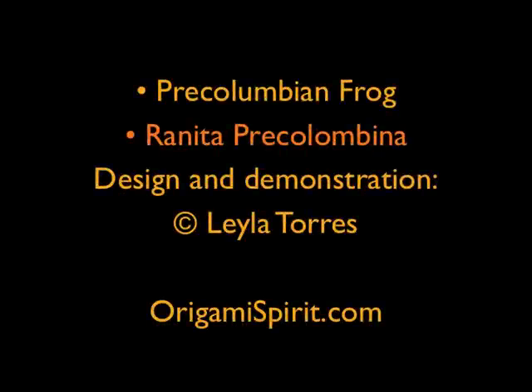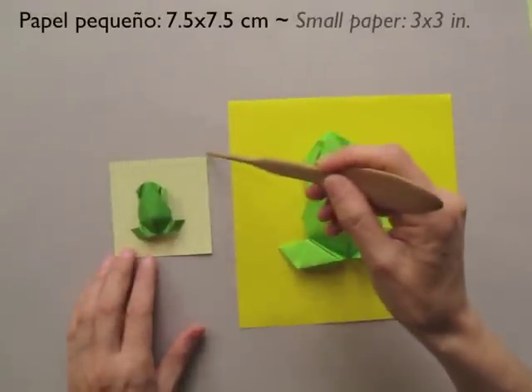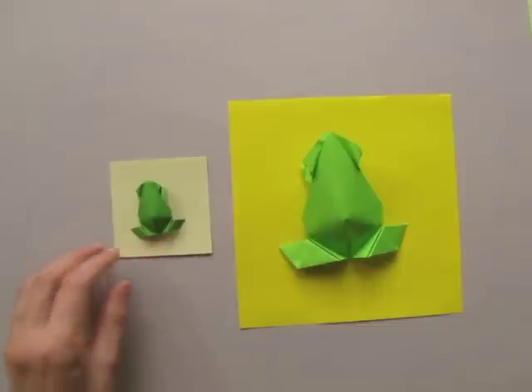This is Leila Torres from OrigamiSpirit.com. Today we will be learning how to fold the pre-Columbian frog. We need a 7x7 inch piece of paper. For a smaller frog, 3x3 will be fine.